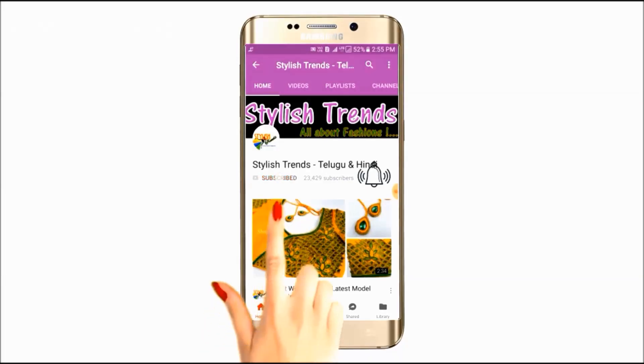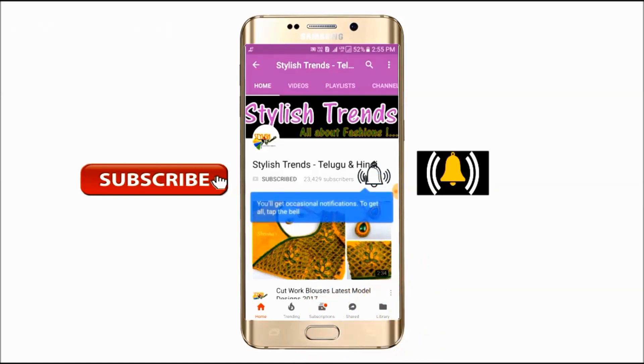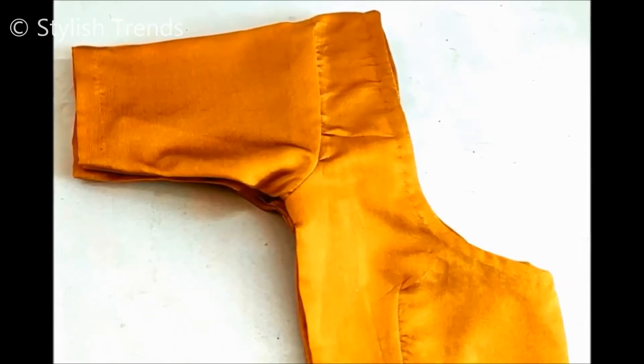Click the subscribe button and tap the bell button. Welcome to the latest fashion center videos. Welcome to this video.